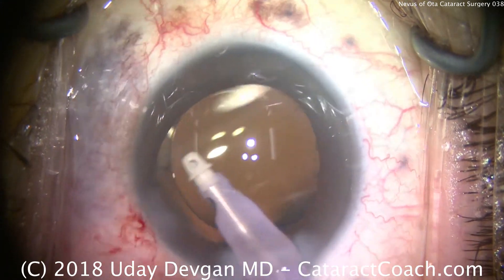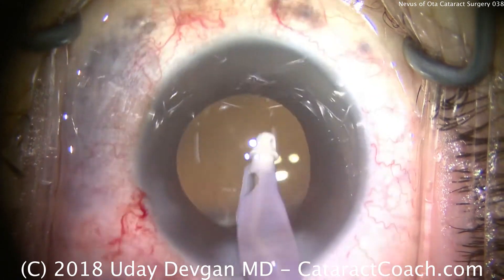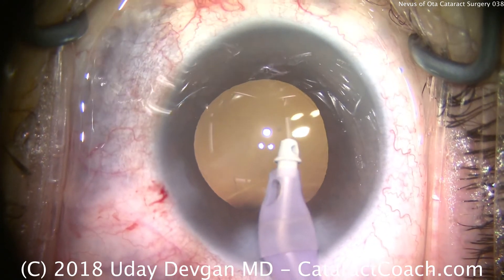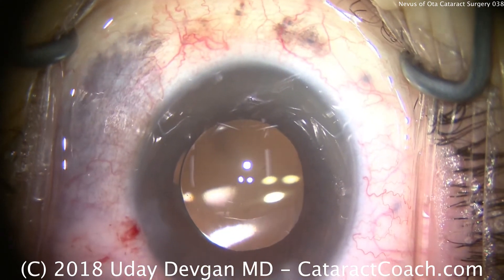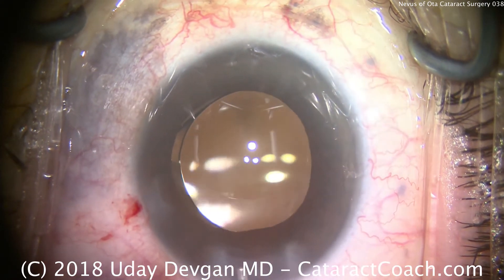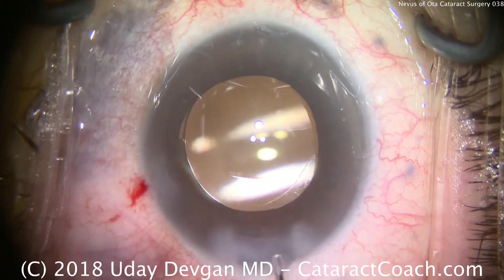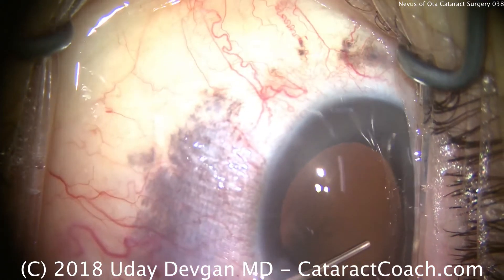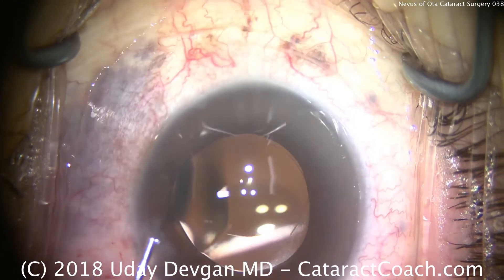We can see a very nice overlap of the capsular axis edge on top of the lens. We'll remove the viscoelastic — behind the lens and in front of the lens — and we're almost done with the case. We're going to seal up the incisions; I really take my time to make sure the incision seals well. There is typically a thickening of the uveal layer in these patients, and the overlying sclera could be thinner. Nevus of Ota — with a nice, uneventful cataract surgery.